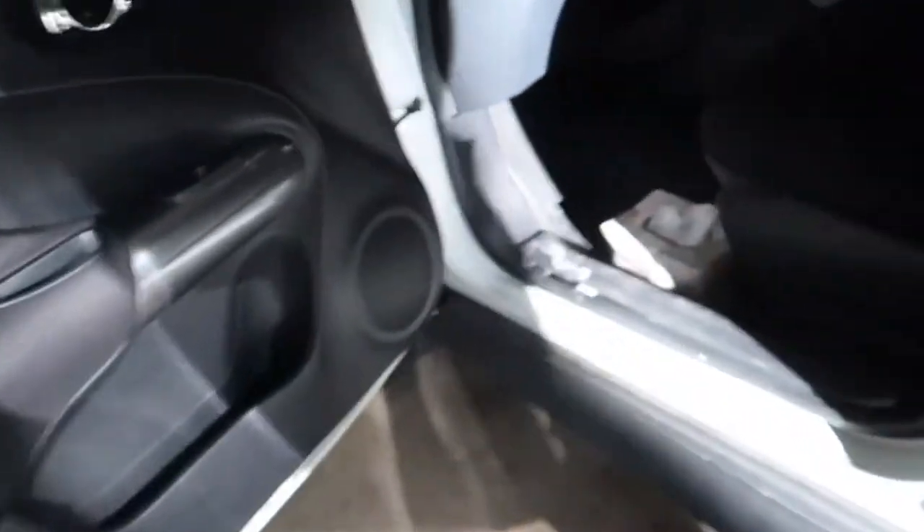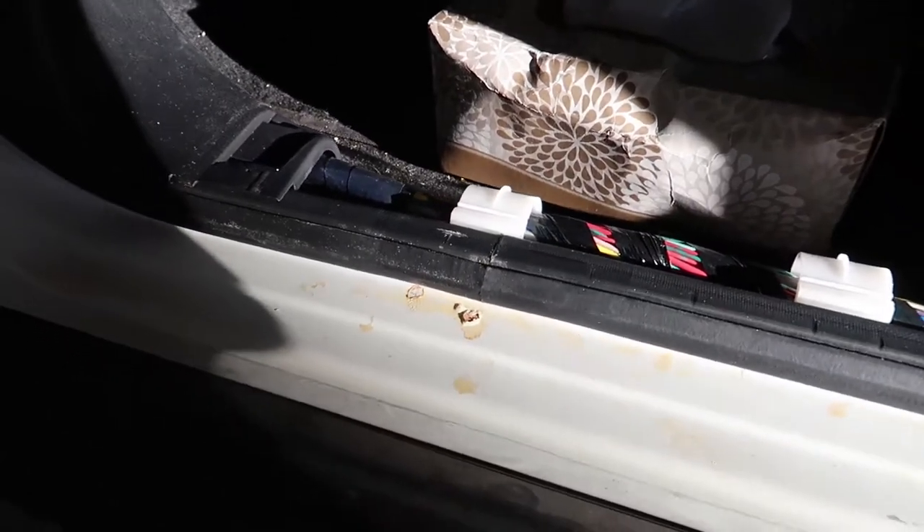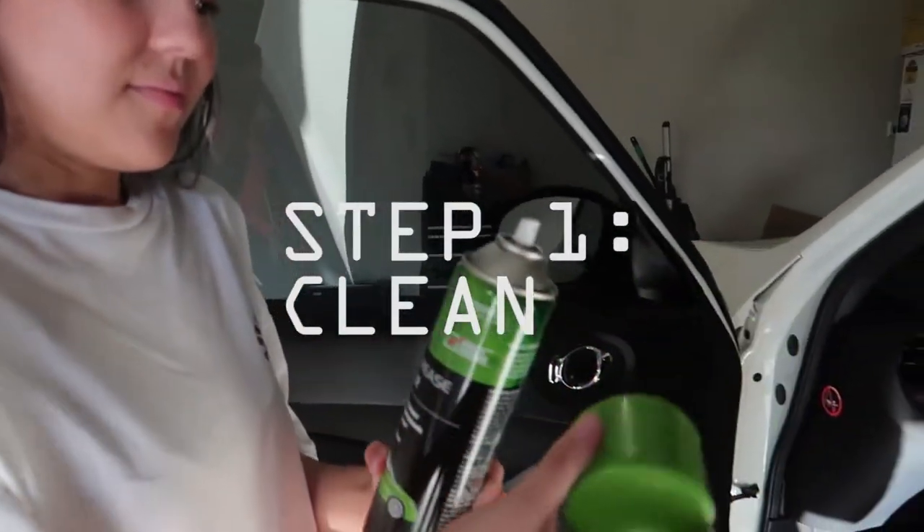Alright guys, so Curse has a Nissan Juke and there's some little rust spot that popped up. Just over here — I'm not sure if y'all can see it, that little spot there. So we're just taking this trim off.